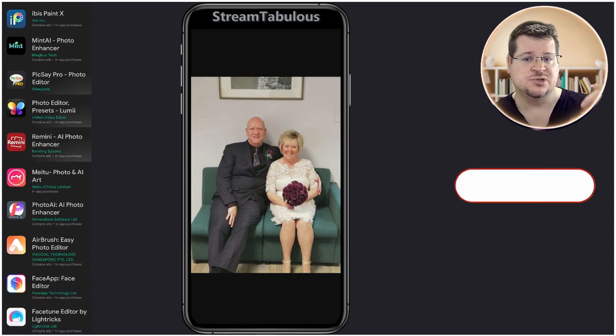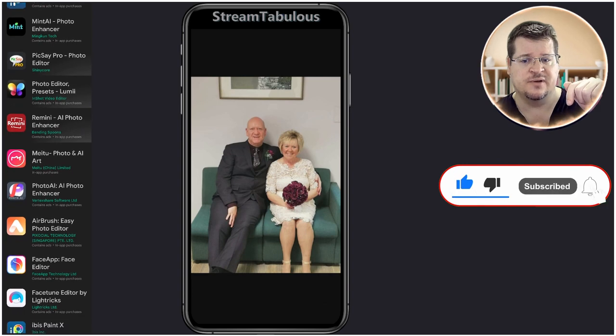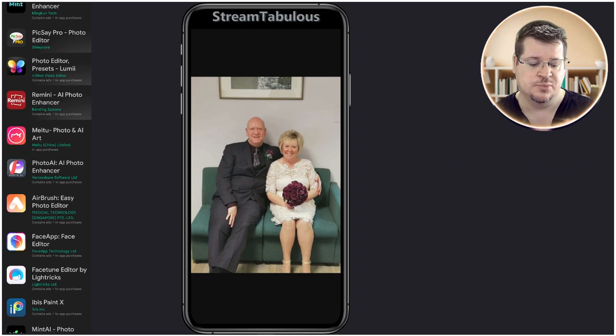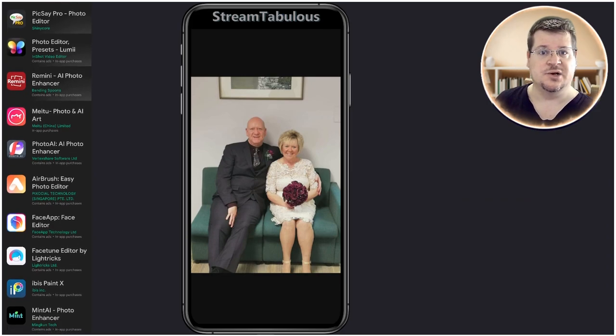Don't forget to like and subscribe to the channel and get the bell on for notifications of upcoming videos. The likes really help the algorithm to push teaching this to other people, and it'd be greatly appreciated if you could like the videos. So let's get on with the show.